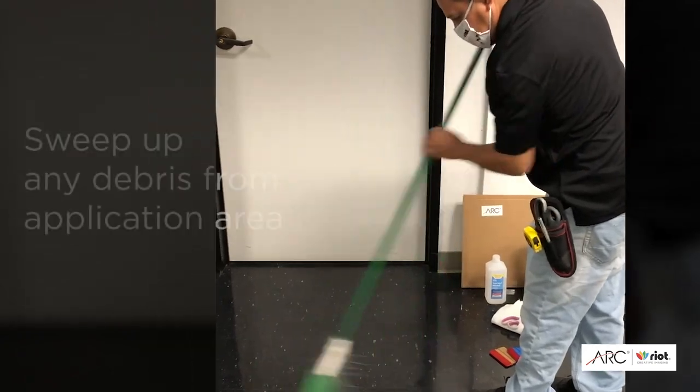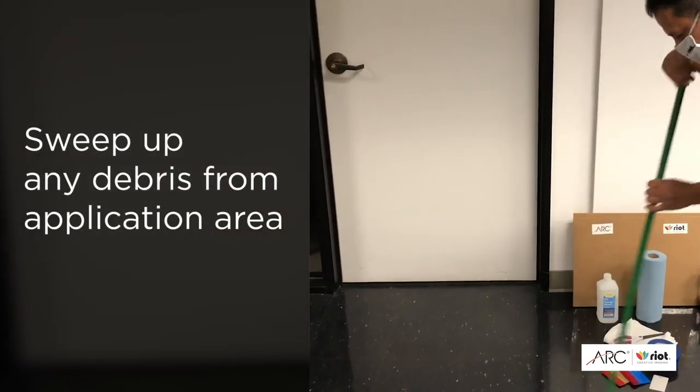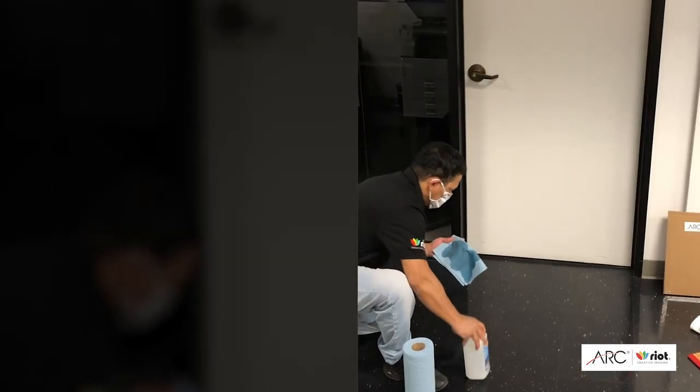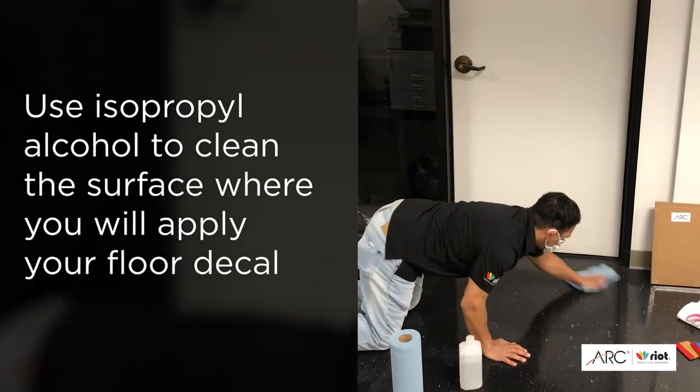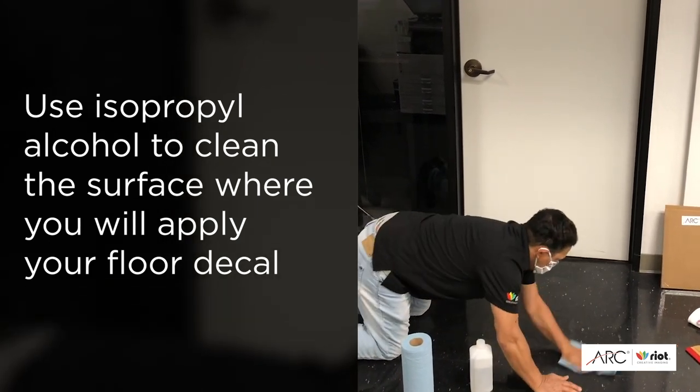First, use a broom to clean up any large debris in front of the door. Then take isopropyl alcohol and shop towels to clean the approximate area where you want to install the floor graphic.